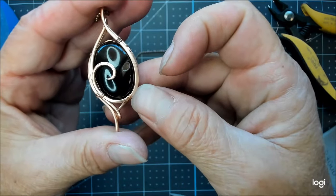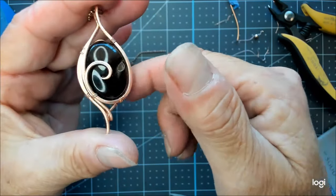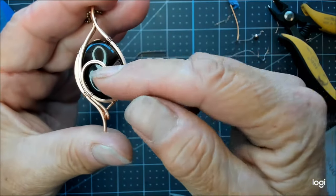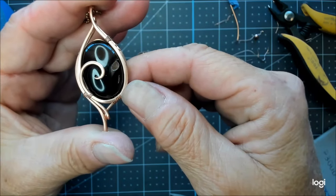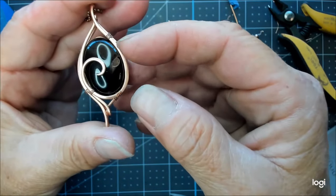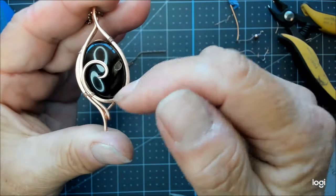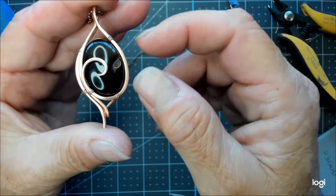It works beautifully. For a one-inch size stone, I would stay with the bigger wire of 16 gauge. If your stone were half this size, you might downgrade the wire to 18 gauge and go a little smaller. But it is one wire and it is a tension setting, so you don't want to get small wires on here because the frame won't hold together if it's too small of a wire and too big of a stone.